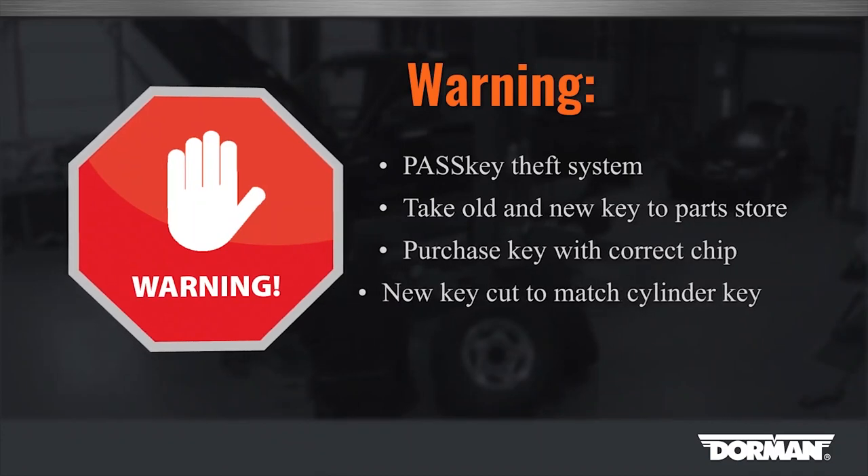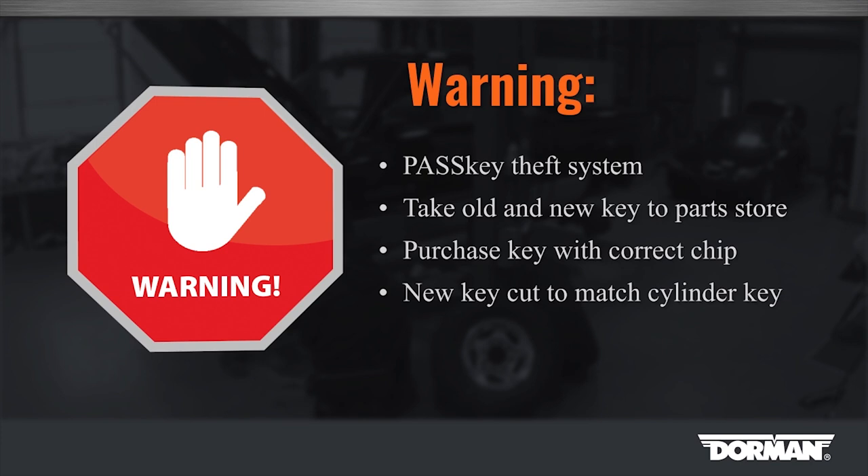This vehicle uses a passkey theft system. Be sure to take the old key and new key that came with this lock cylinder to the parts store. You'll need to purchase a key with the correct pellet resistor chip that matches the old key, and have the newly purchased key cut to match the key that came with the new lock cylinder.